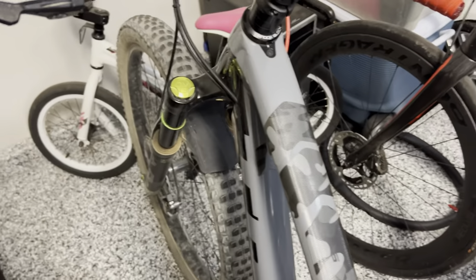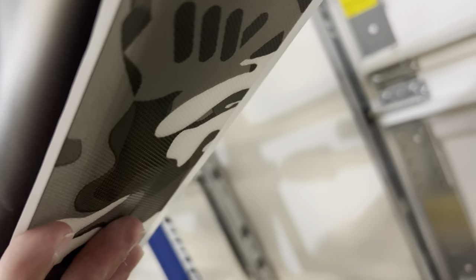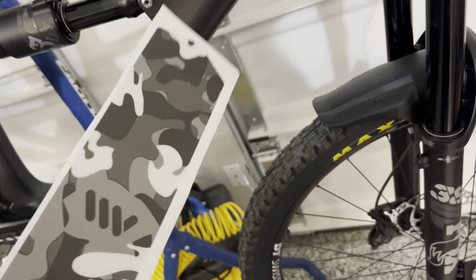Now that they're all cut up, we've got to figure out where they're going to go. The really big fat piece isn't going to look good wrapping around here, so that's not an option. But I think if it goes here on the down tube it's going to have a pretty good fit — that's where the shuttling stress is, so it gives a little extra coverage there. The skinny one should sit nicely up top on the top tube.